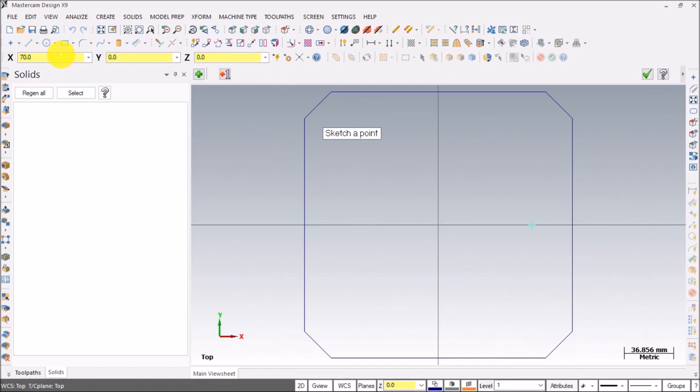First point: 70 tab, 0 tab, 0 tab — the first point is created. Then next point: minus 70 tab, 0 tab, 0 tab. Remember you need to enter the Z coordinate even though it is 0 — always enter some value and press tab. Next coordinate: 0 tab, 50 tab, 0. The next point is created. Then the last center: 0, minus 50, 0 — press enter so the last point has been created.